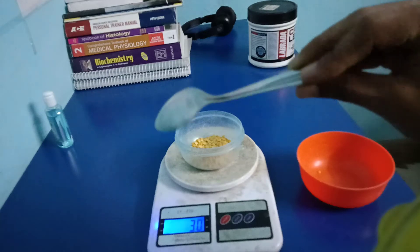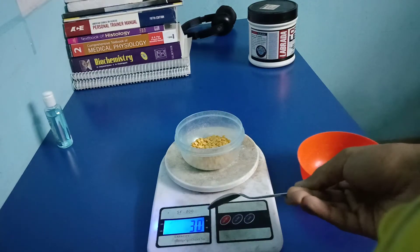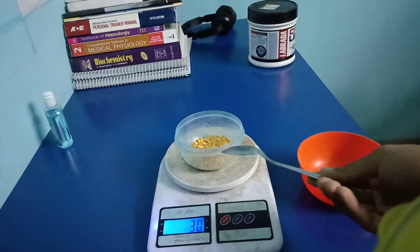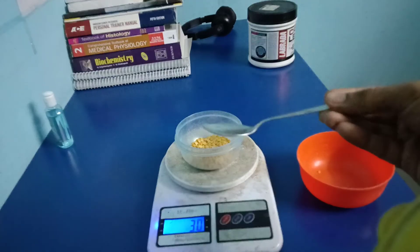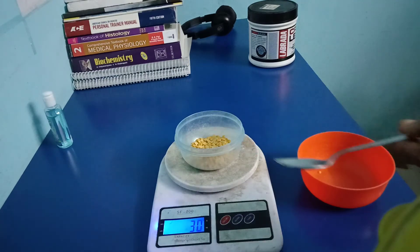Five tablespoons of toor dal is equal to 30 grams. If you have a tablespoon like this, five times of this tablespoon is equal to 30 grams of toor dal.